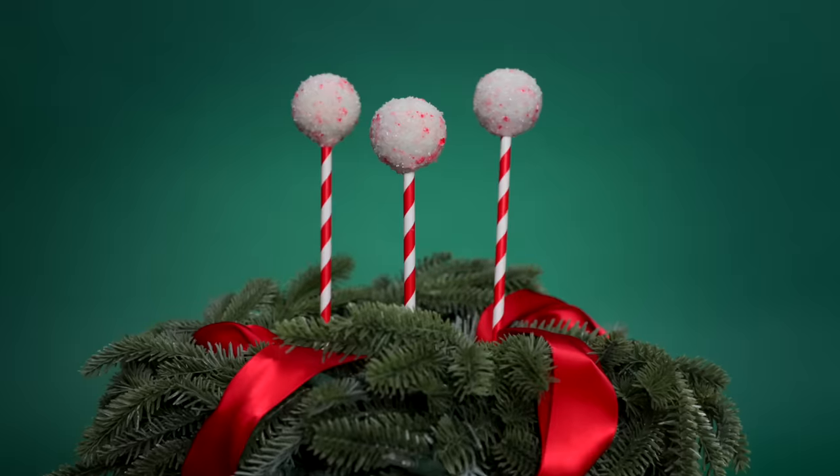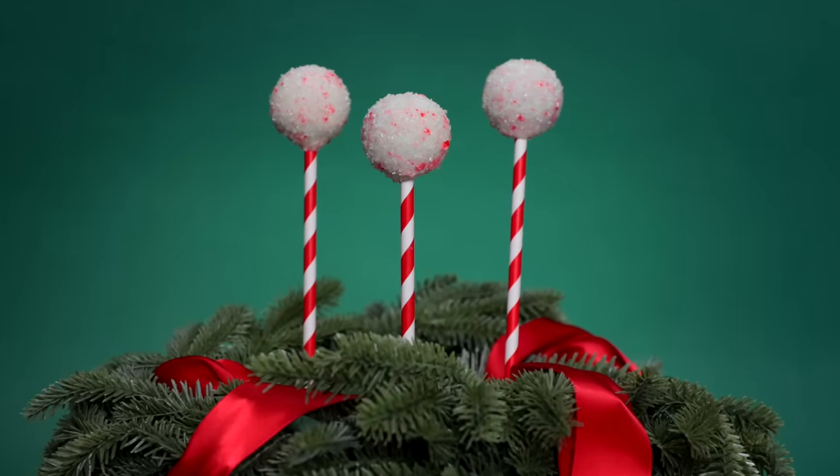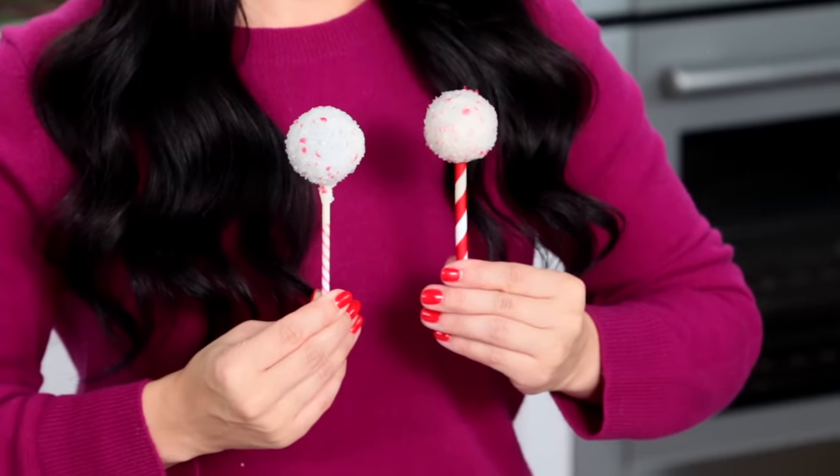There you have it — peppermint brownie cake pops! They're so adorable. Now let's bring in the Starbucks one and compare. See what I'm saying about the lollipop stick? The pattern only comes up to here on theirs, whereas ours is way more colorful and way prettier. The icing sugar and the crushed candy cane — they're the same size. Now let's do a taste test. Starbucks first. Mmm — the chocolate, the mint, the crunch.